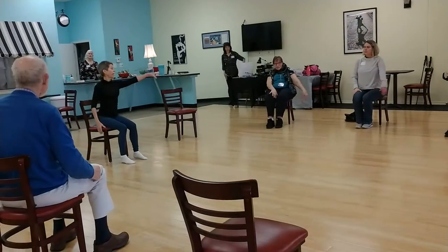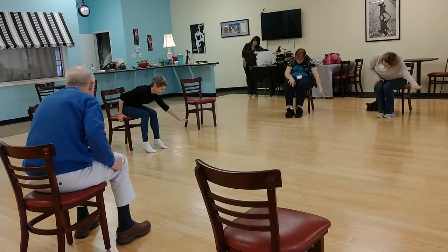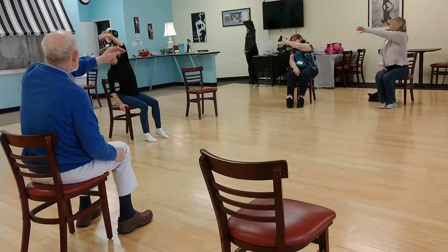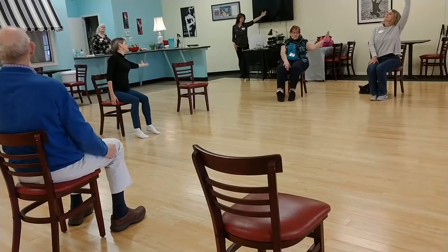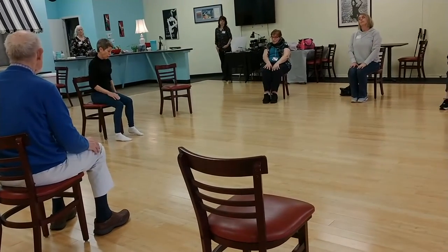Other arm. Reach up and down, and to the side. Circling around, looking at the ceiling if you can. And bring it down. Nice, everybody. One more.